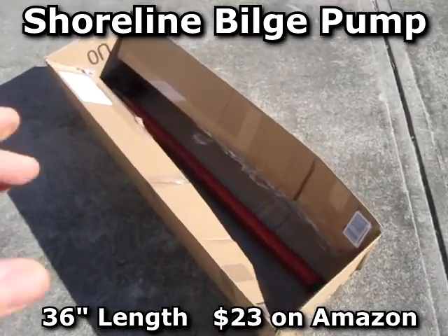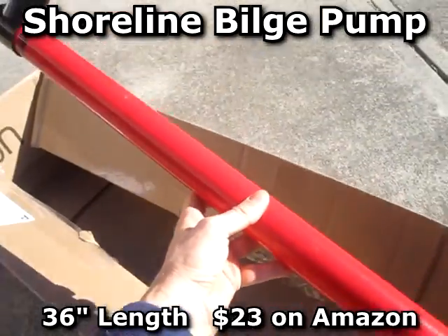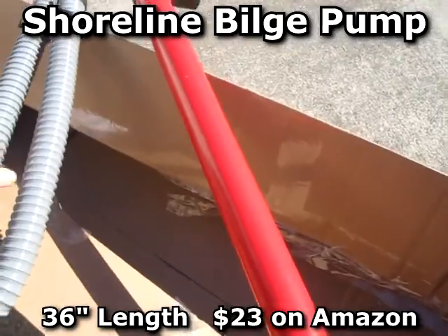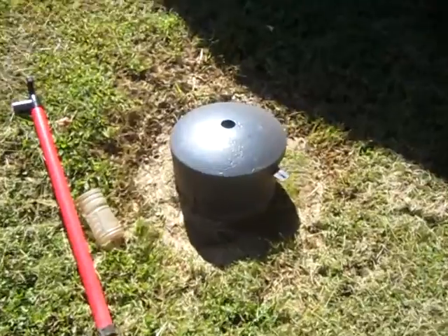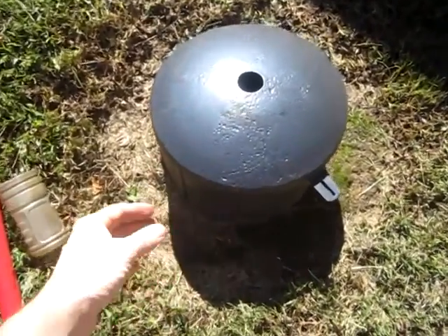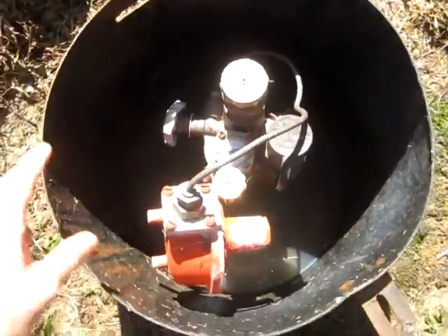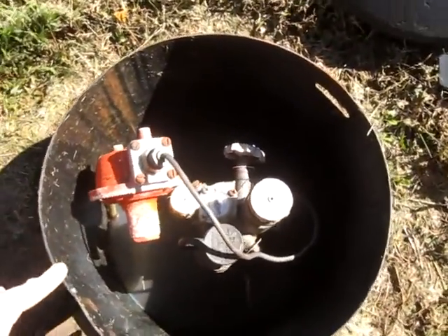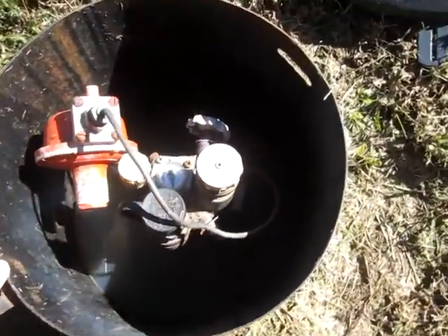This is an unboxing of the Shoreline bilge pump, which came in a gigantic box. I have an in-ground propane tank, and when it rains hard, groundwater actually flows up into the tank top part. The main problem I have with it is mosquitoes.